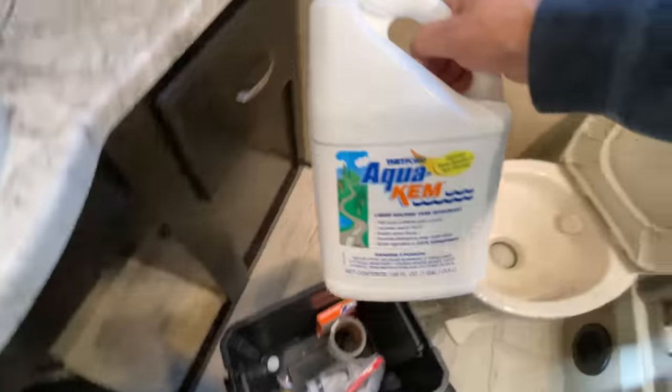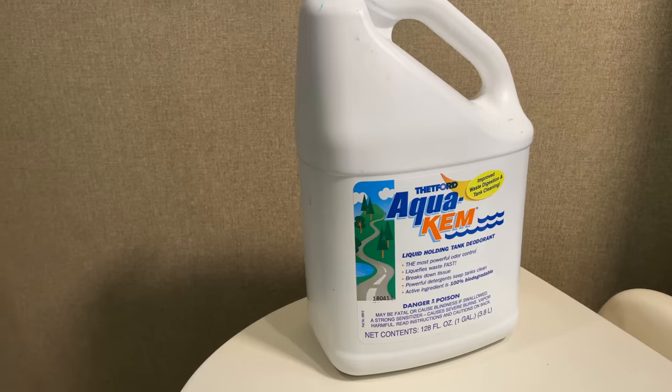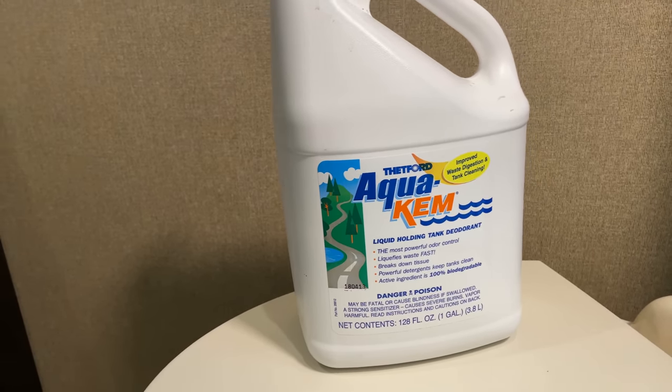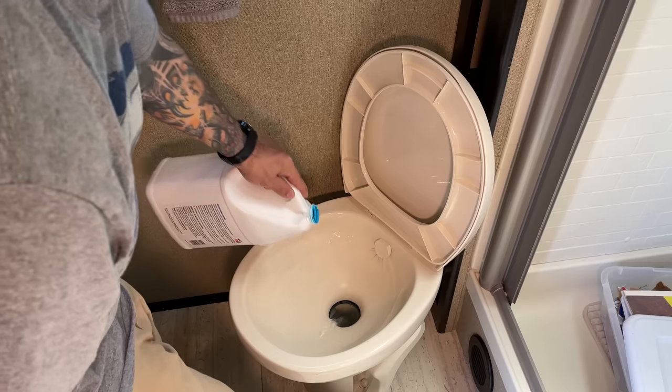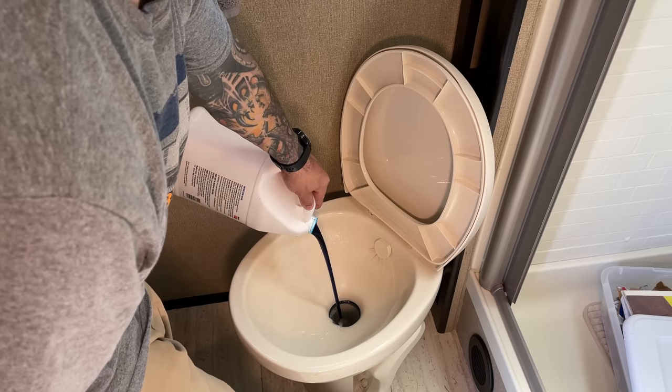The first Black Tank treatment I'll talk about is by a company called Thetford. It is called AquaChem, and that's what we've been using from day one. It has great reviews online and we've never had a problem using it. It is a strong deodorant and it will help break down solids in your waste tank. It calls for eight ounces per tank, and you can just mix that in with the five gallons of water that you put in when you backfill your tank.